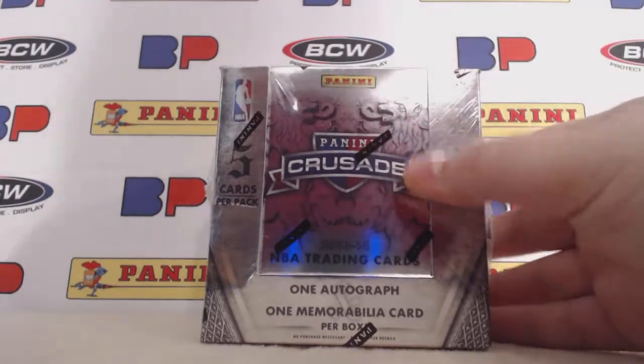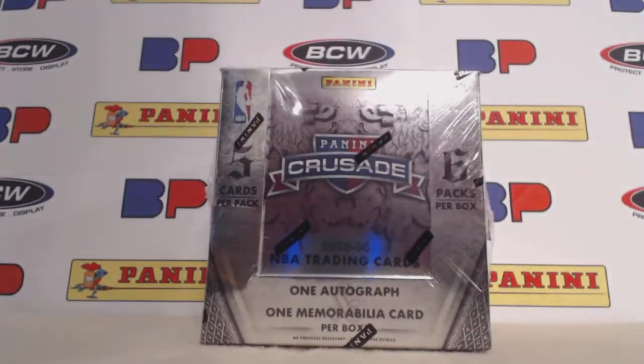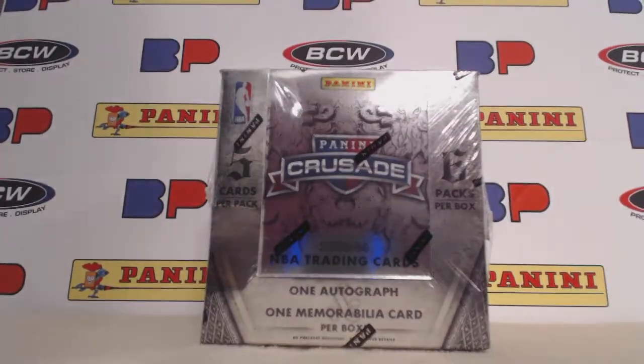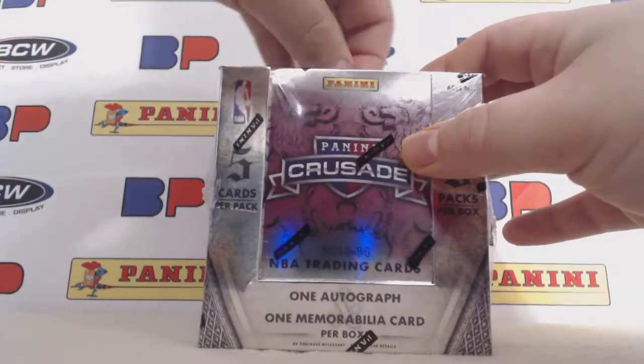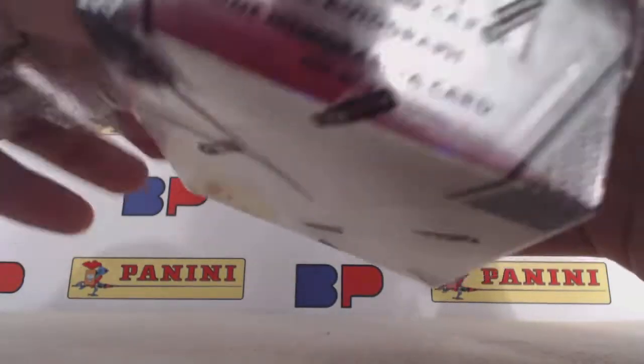Last year's box was one of my favorites, just for the Crusades inserts, which were about three per box. This year they upped them up — they are now the main cards, and the base are actually harder to pull.